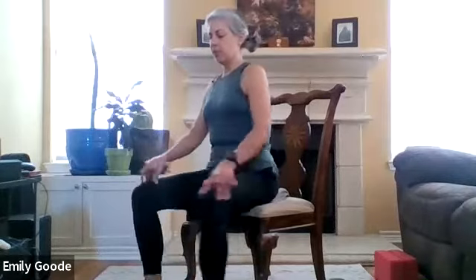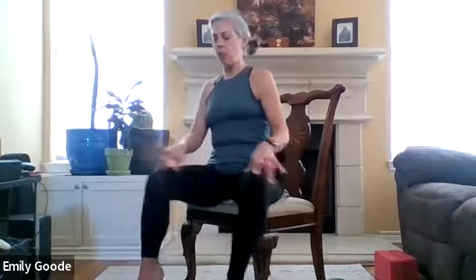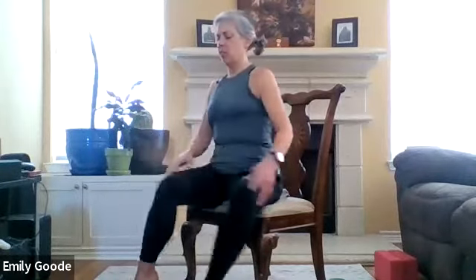For a little more hip opening, we can do windshield wipers — just move your knees from side to side. Hopefully you're feeling your hips loosening up and opening up. We carry so much tension and tightness in our hips and they don't get a lot of attention — we're sitting all the time. It's always good to bring movement, awareness, and breath.